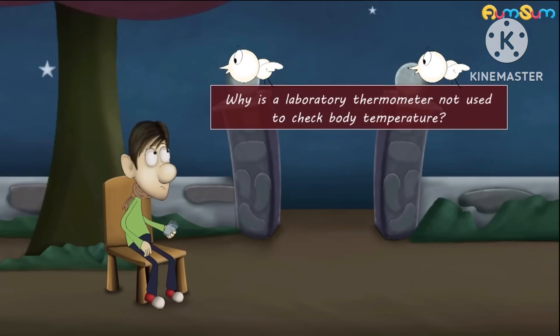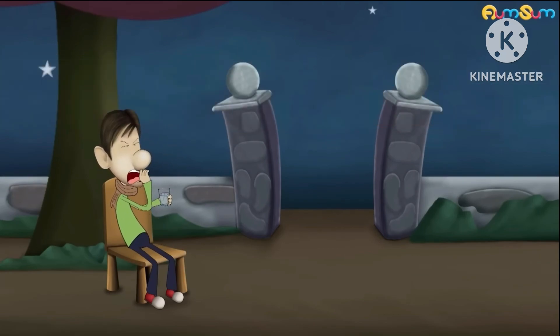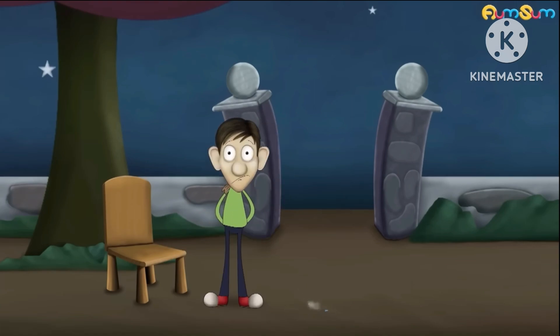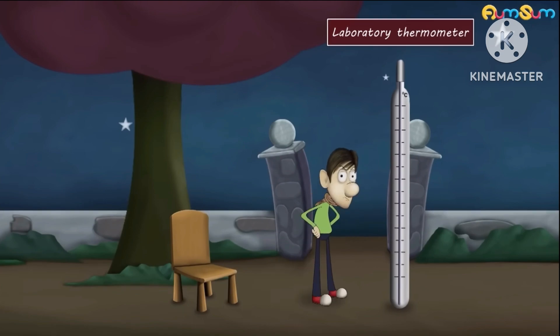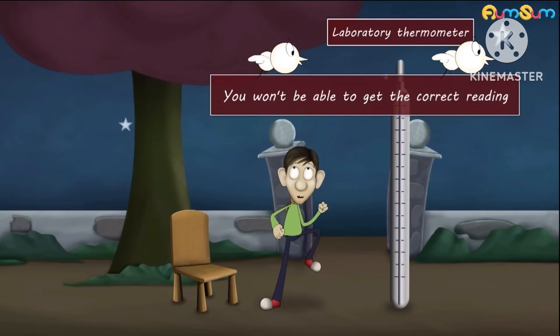Why is a laboratory thermometer not used to check body temperature? You have got fever. Why don't you check your body temperature using a thermometer? Please don't use a laboratory thermometer — you won't be able to get the correct reading.